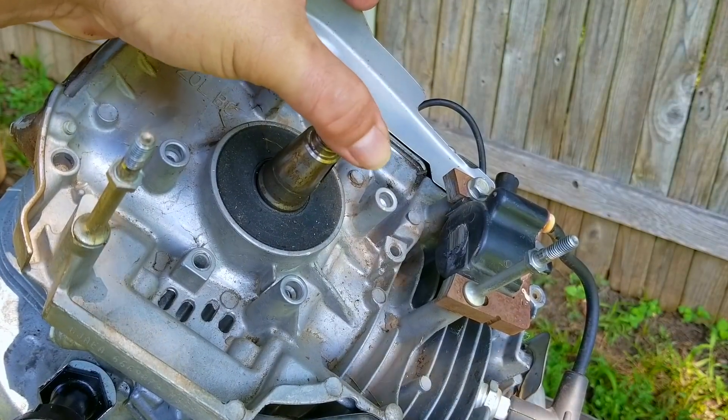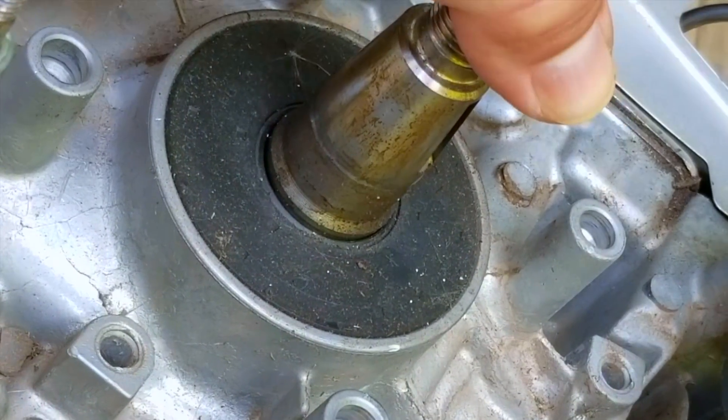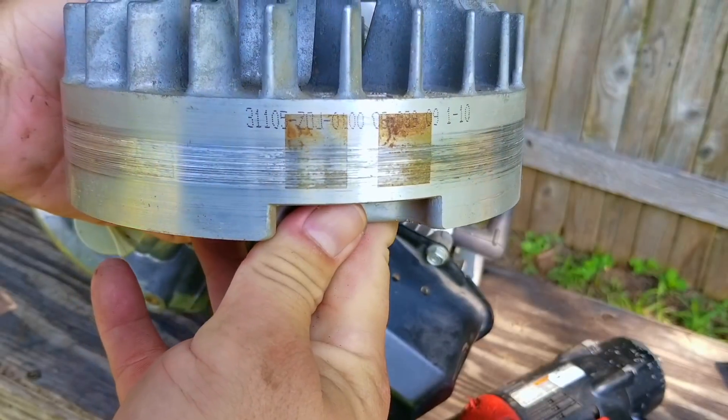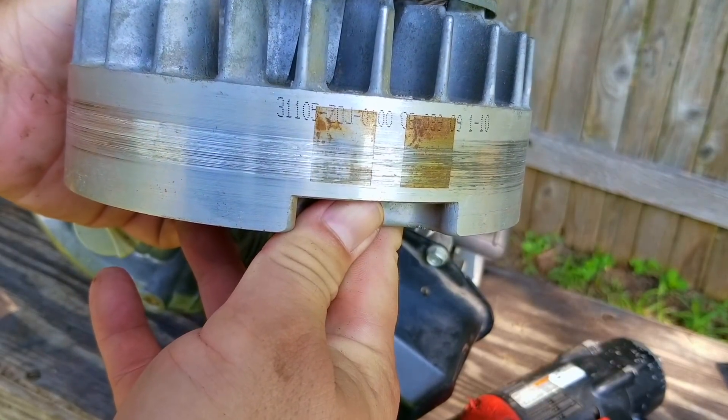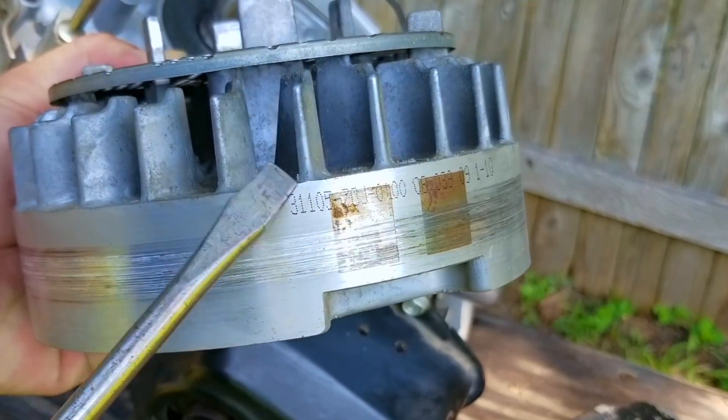I'm not sure how much the top of the crankshaft is supposed to move, but I have a feeling that this is just too much. It's enough movement that the flywheel has some serious scratches on it from the coil. Now I know the flywheel looks bad, but since it did start and run looking like this, it means that this flywheel is still in working condition.